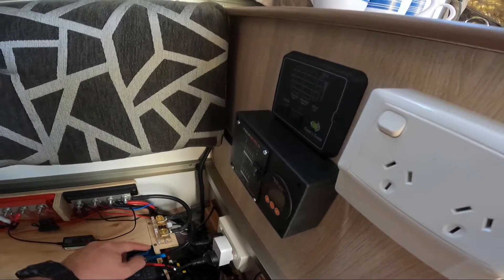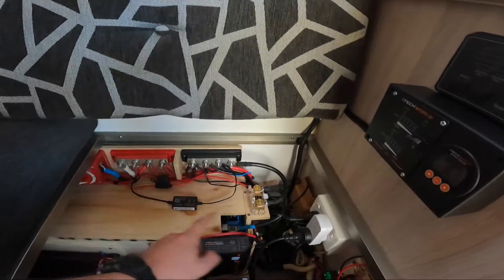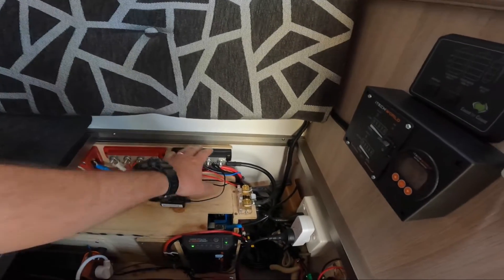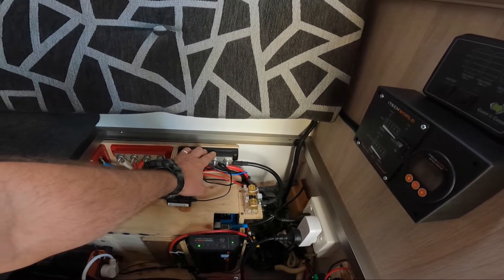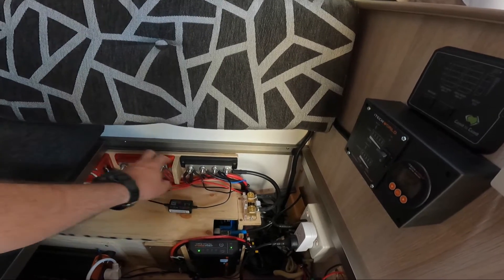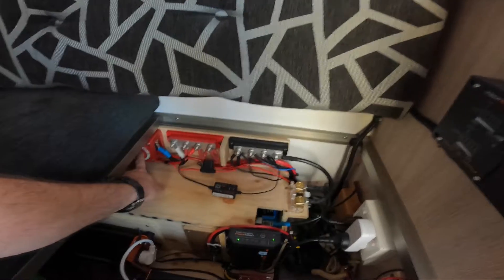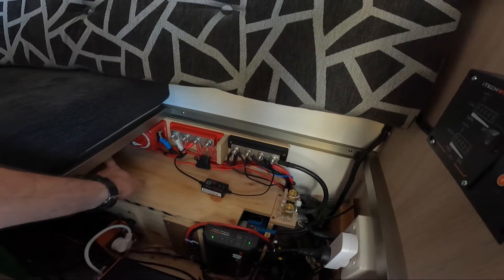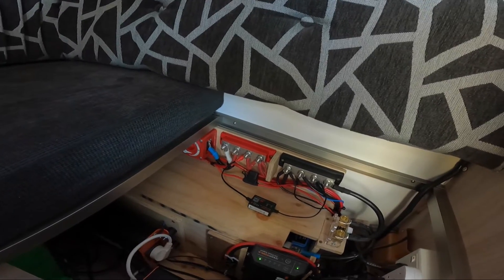Under here is all the batteries. Like I said, there are five separate batteries in the whole unit, and that's what's sitting under here. I ended up choosing to put in some bus bars — or buzz bars, I'm not sure how you pronounce that — negative and positive bus bars. There's a master switch under here, and some fuses further under as well.